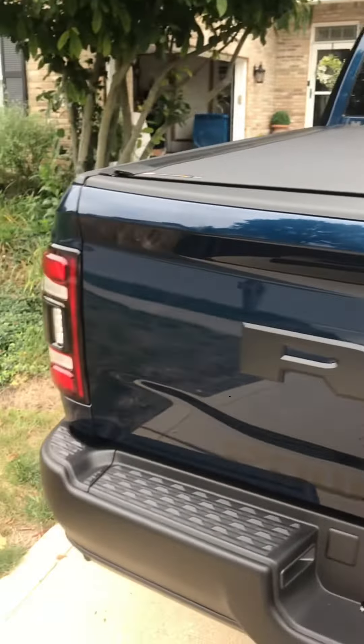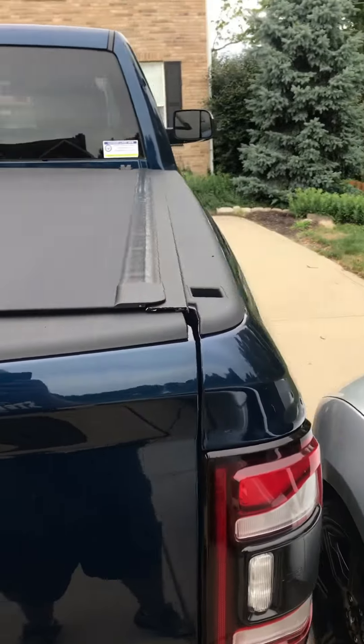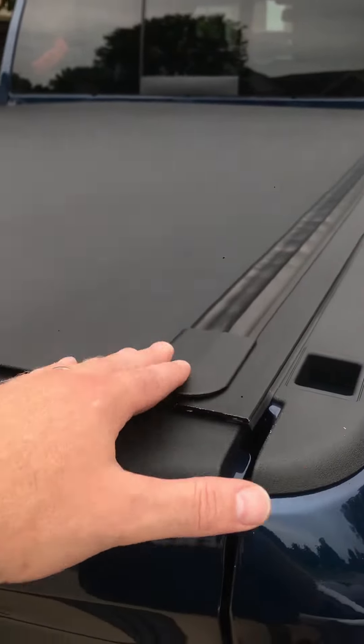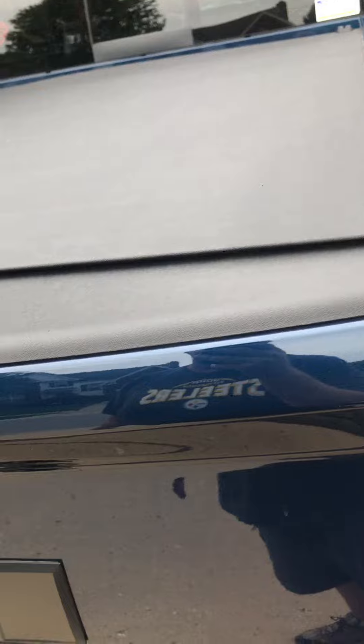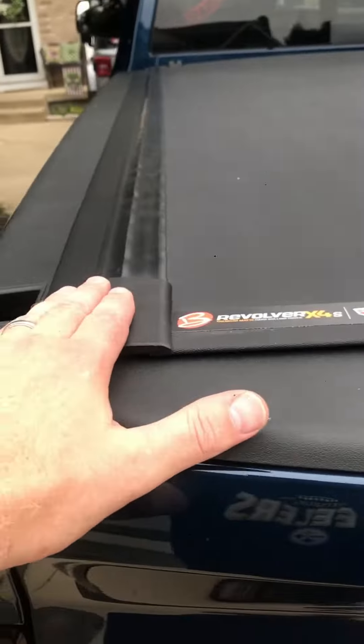But I got to tell you, there's a good chance this is going to be getting returned or just thrown in the trash. I think it's trash. This cap right here was off when I unboxed it — it barely sticks on. Every time you shut it, it wants to pop off. This one's on better, but not much.